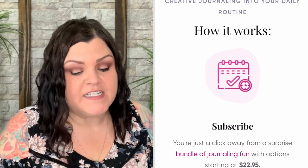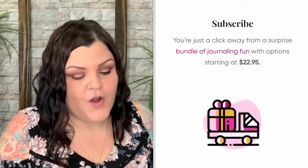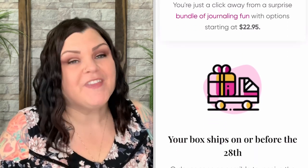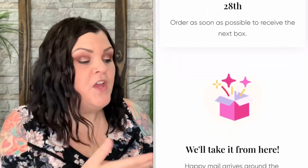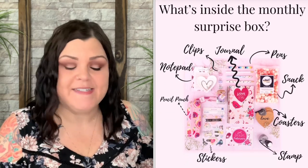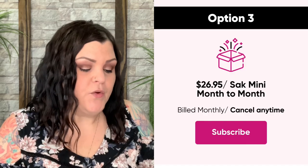Journals, cute office supplies, and so much more — you'll adore decorating your office space and getting lost in creating. Want that positive push to finish your goals and be the best version of you? Then you'll love this box. Especially with a lot of people working from home, you can use these things in your home office space.